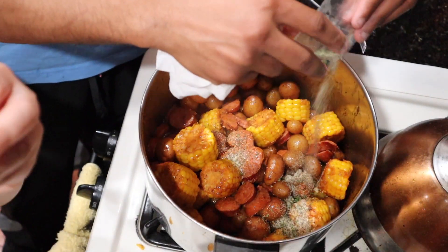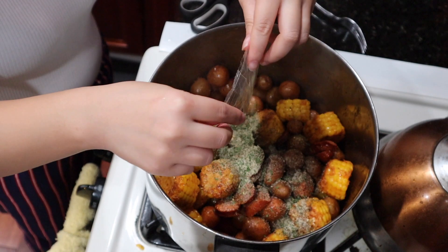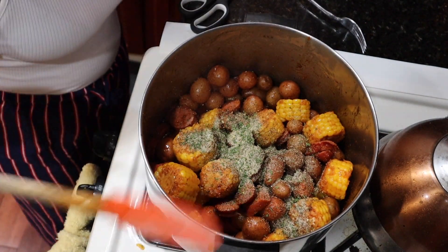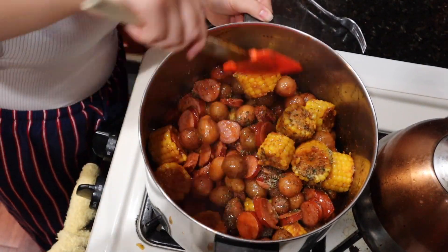I forgot to add this packet in. These little packs have the seasonings in them that were supposed to go on top of the potatoes. Just add it into the pot and give it a mix.